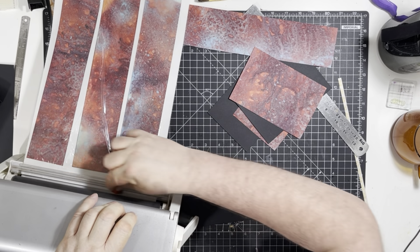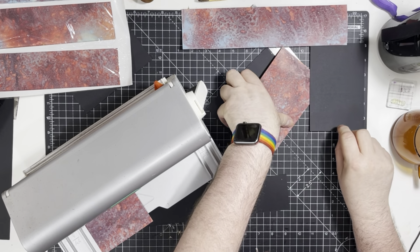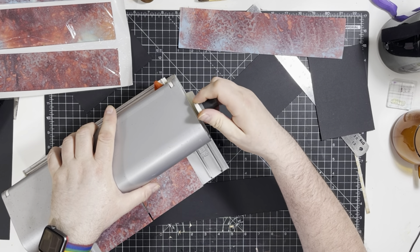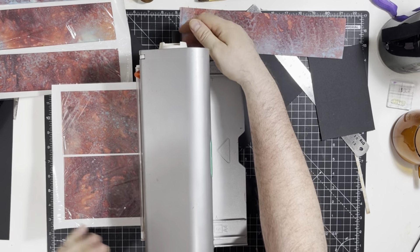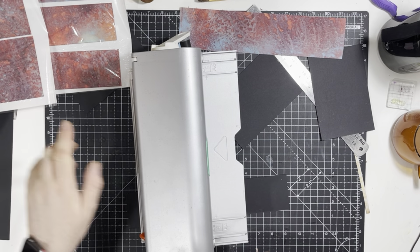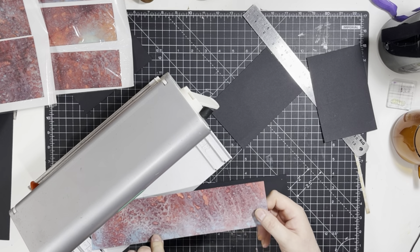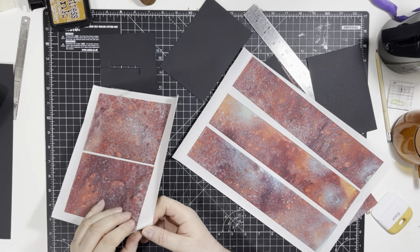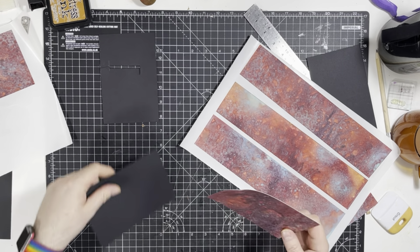There we go, let's do that one and these. And then we've just got this one — it would be a waste to put it in like that, so maybe I'll just stick it on some other way. There are going to be a few edits in this because of my coughing.